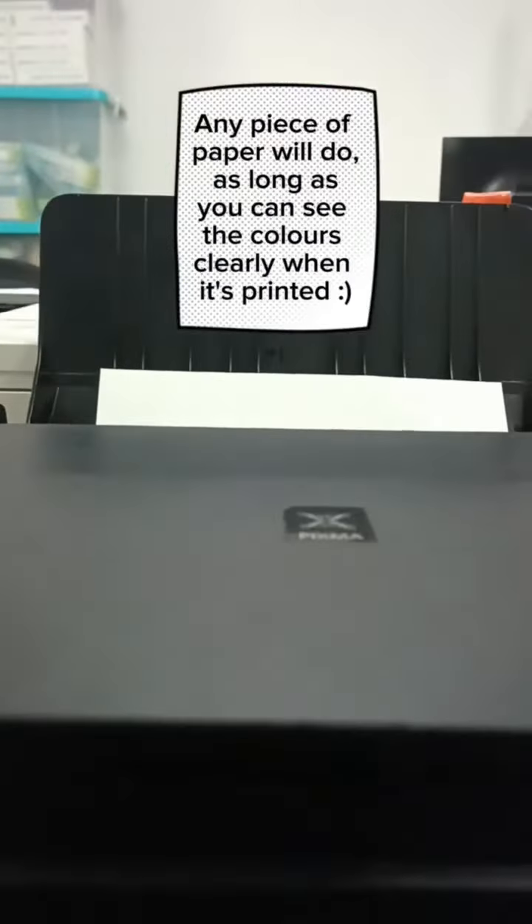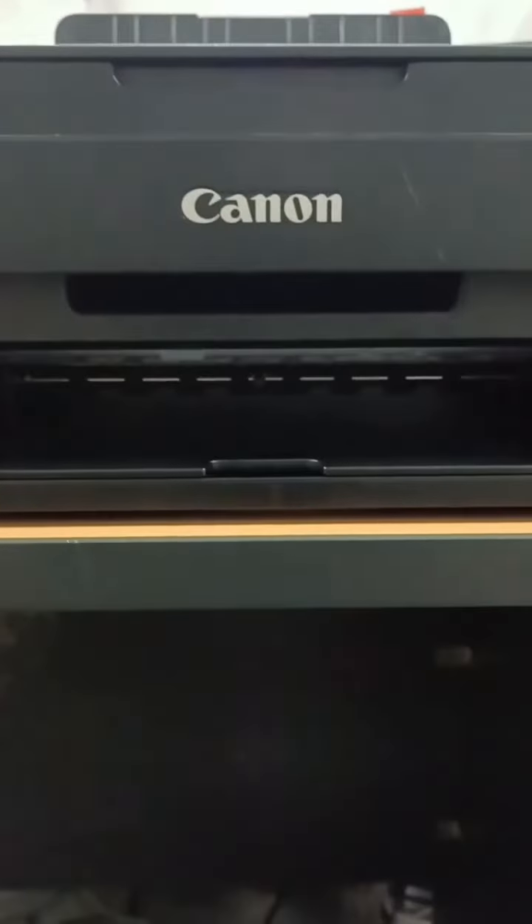Now, we can put in the piece of paper. Any piece of paper is fine — it's just to check if there are any problems with the printer head or the ink.